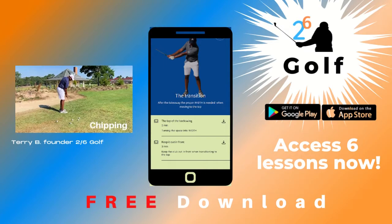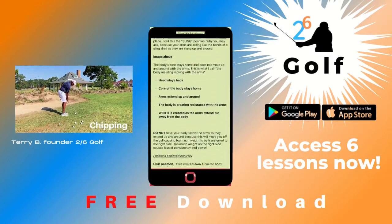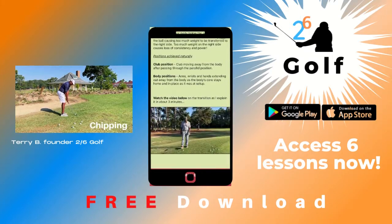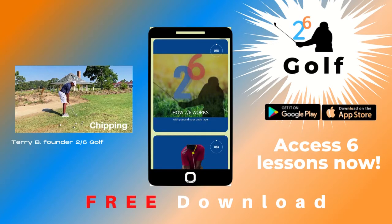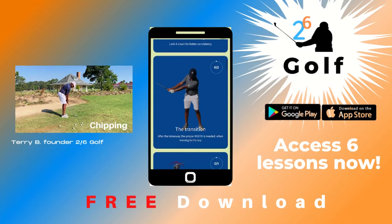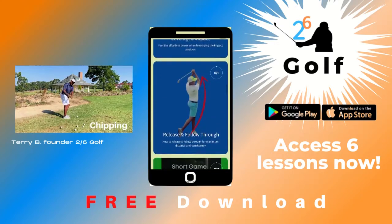Now let's look at that from down the line. Open to the target, nice and balanced. When I take the club back, the club tracks right on the swing plane. I'm not trying to go out, I'm not trying to come in. When I come out on the plane, my wrists rotate horizontally.